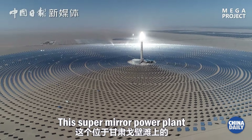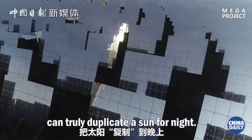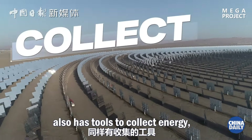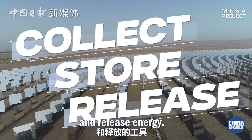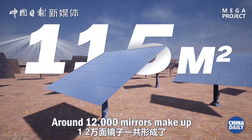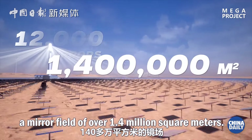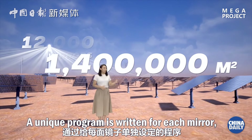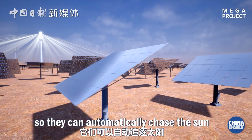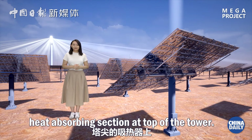This super mirror power plant in the Gobi Desert of Gansu can truly duplicate a sun for night. This real super mirror also has tools to collect energy, store energy, and release energy. Every mirror spans 115 square meters. Around 12,000 mirrors make up a mirror field of over 1.4 million square meters. A unique program is written for each mirror so they can automatically chase the sun and reflect the sun's rays to the heat-absorbing section at the top of the tower.